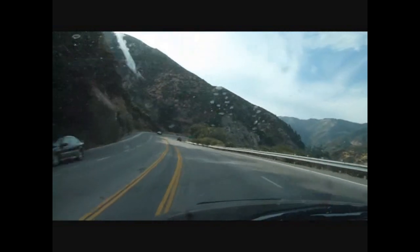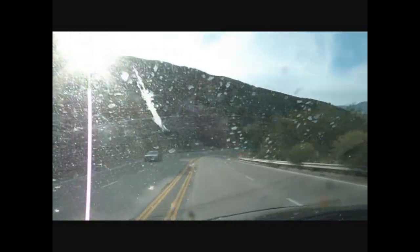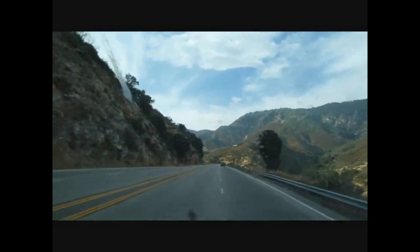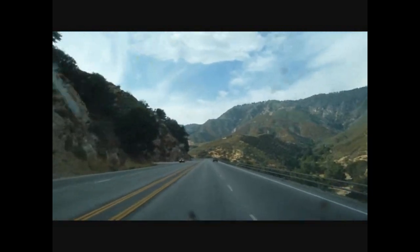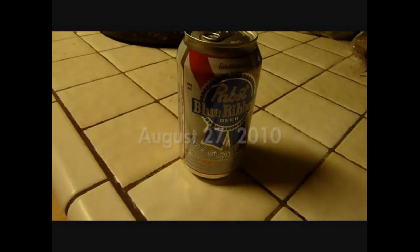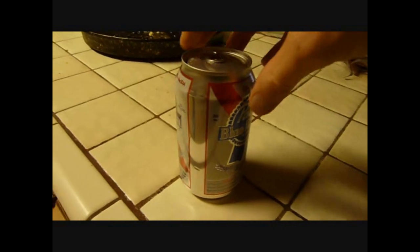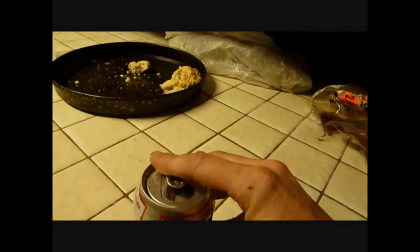We'll be right back. This is a well-deserved Pabst Blue Ribbon time. Come on, here we're going to do it. Yes, give it to the top of him.